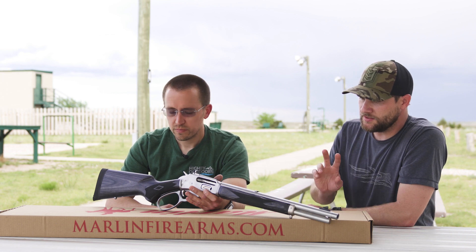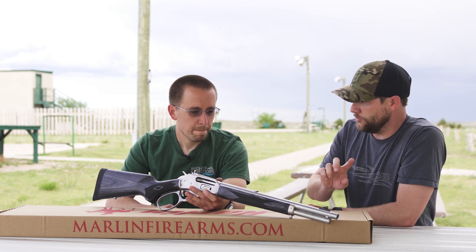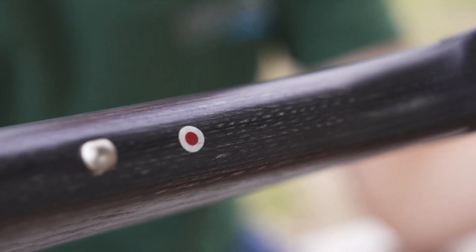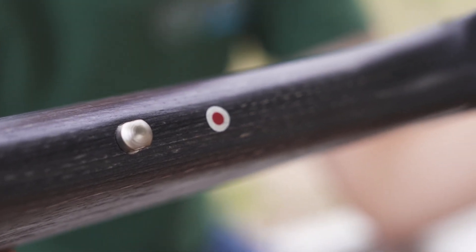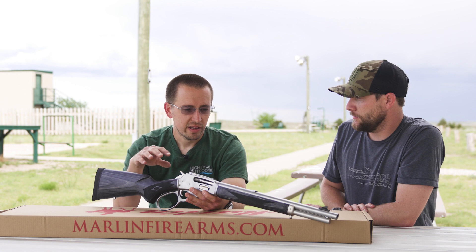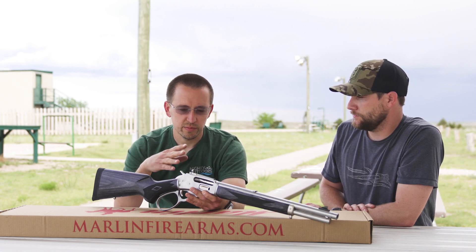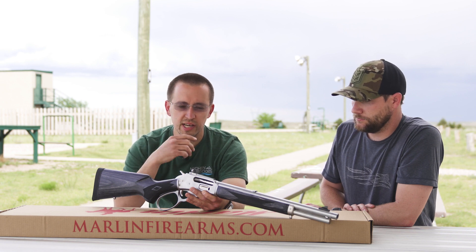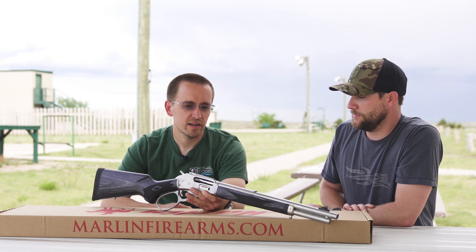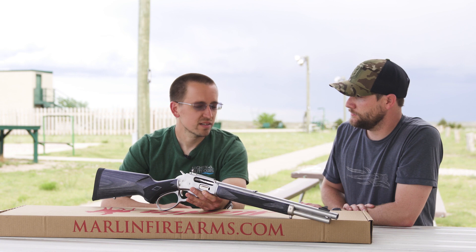This is the second model that Ruger-Marlin have done together. If you go on their website you can see a few models — up until now all you could get was the 1895 Guide Gun or the SBL. We look forward to getting the 336 in 30-30 in here; they've made no promises on when that's coming out yet, but I have high hopes for it being soon.